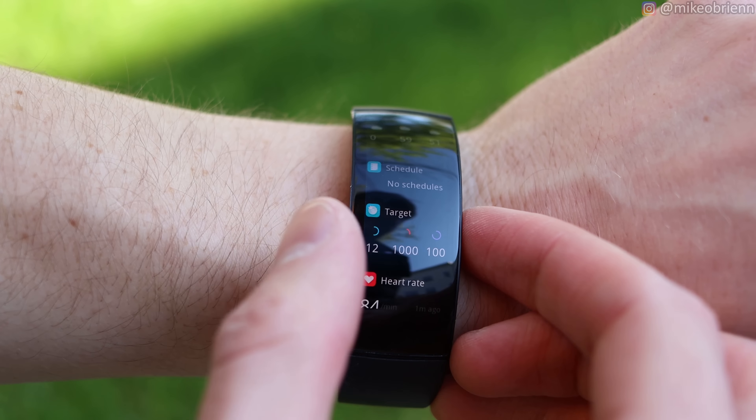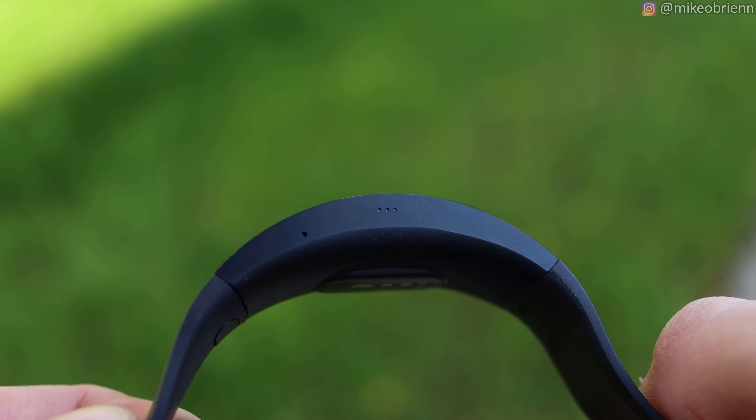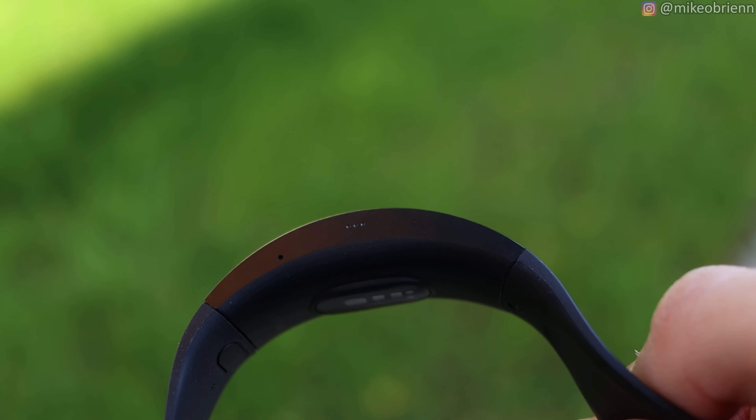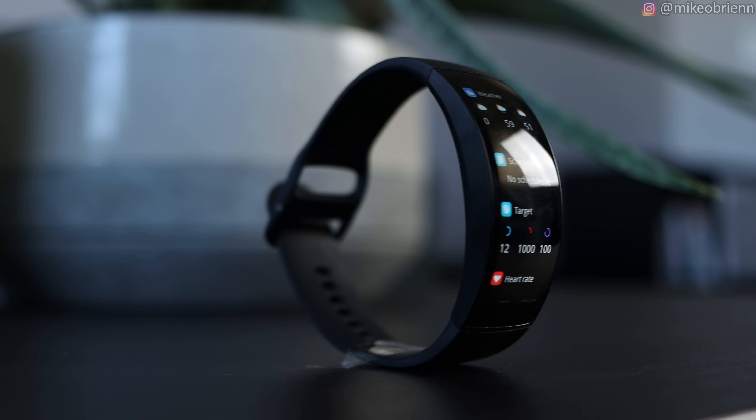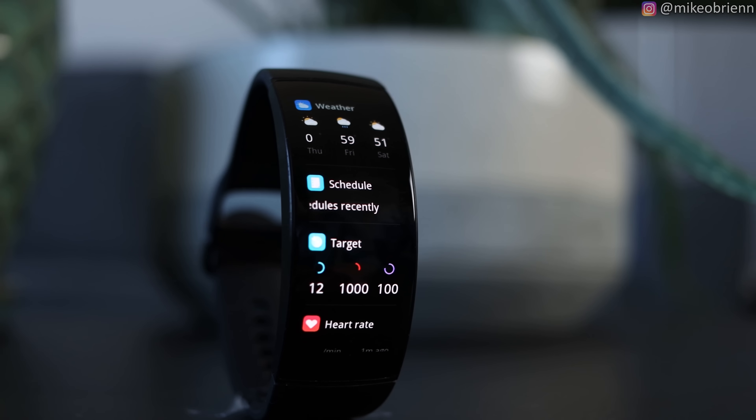Unlike almost any other fitness band I've ever reviewed, this has a very large display on the front that looks really good — excellent color, excellent pixel density, and it's curved at 92 degrees, so you have great viewing angles. It shows you a lot more information than any other fitness band or even a lot of other watches would show you.